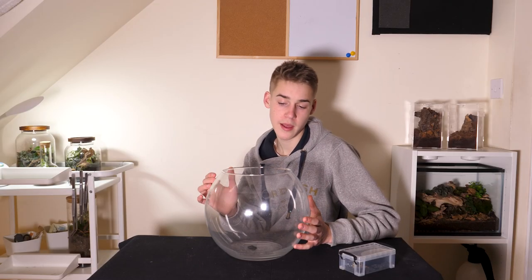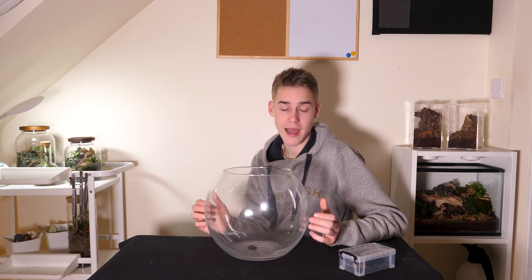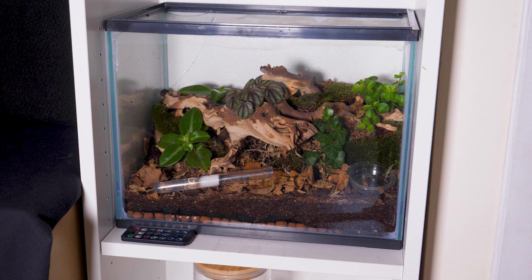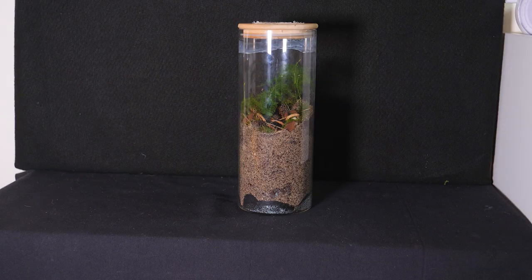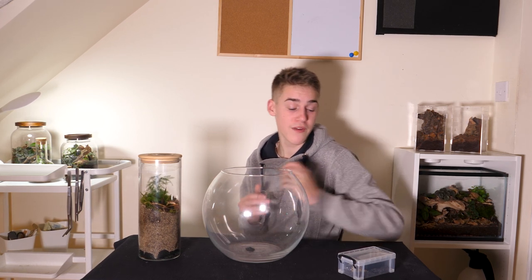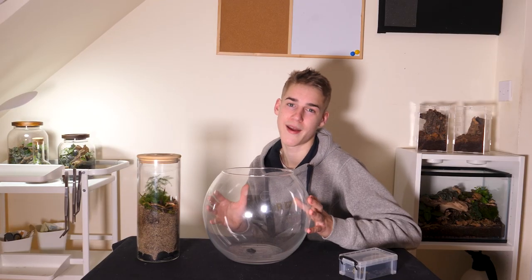I recently came into possession of this fishbowl. I don't keep fish and it's probably too small for them, but I do keep a lot of ant colonies and now that it's begun to warm up I've been rehousing many of them. We've rehoused my silky ants and last week a small black ant colony into a pine forest ant tower. My fire ant colony are currently in a small plastic box and when I saw this bowl I knew there was only one thing I could do with it.